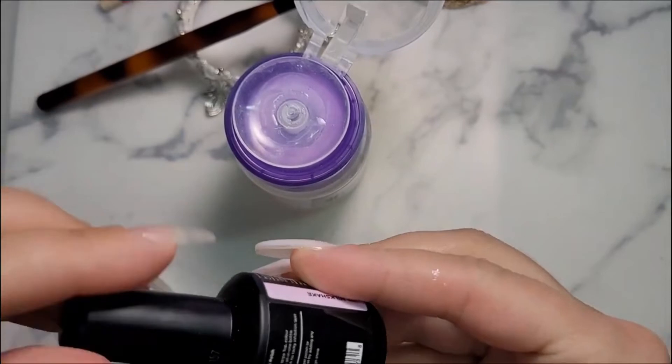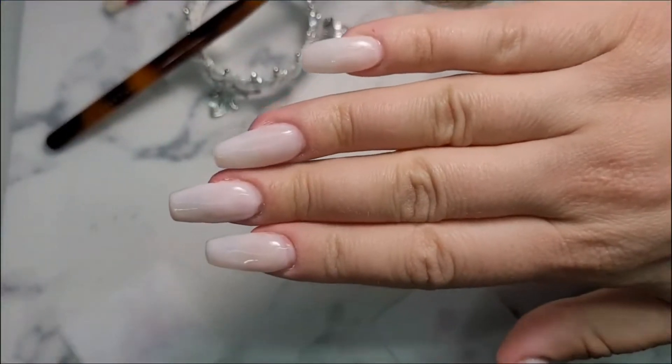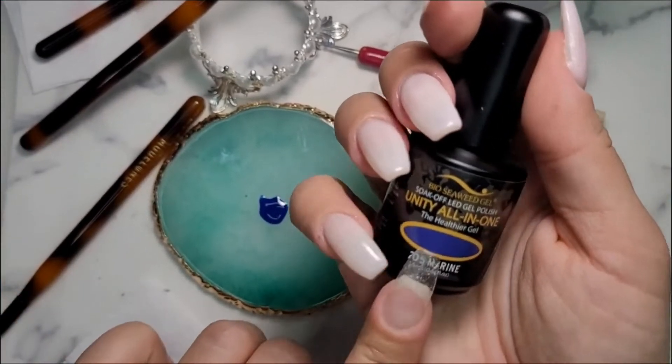I think I am done with my Milkshake — I think it came out pretty good. Guys, I am going to get into some nail art now. I'm using Marine; it's a really pretty navy blue.